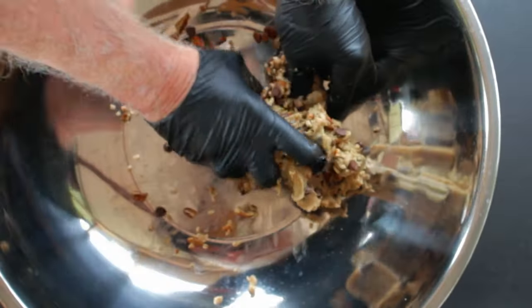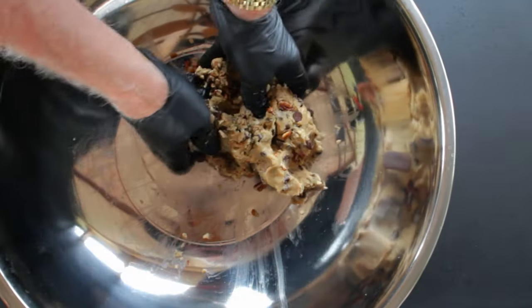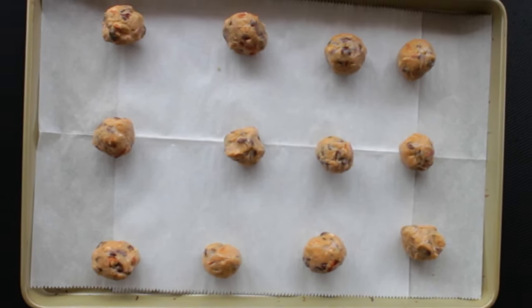Mix thoroughly with your gloved hands, and then congratulations — you've transformed that plain old cookie dough into something spectacular. Now we need to roll out some small balls of the cookie dough and place them on the cookie sheet that you've lined with parchment paper. Cook in your preheated oven according to the instructions on the cookie package.